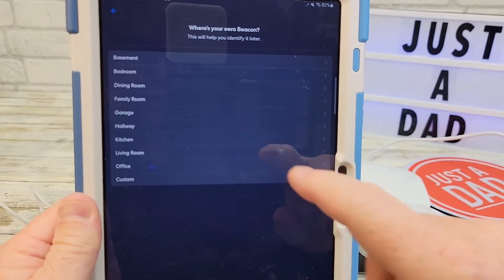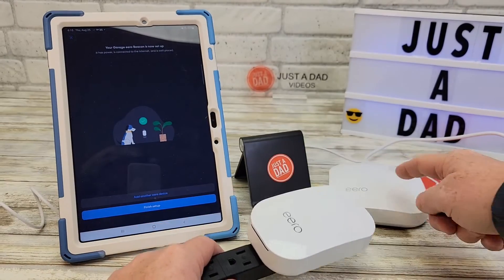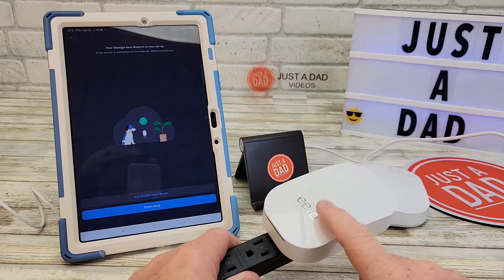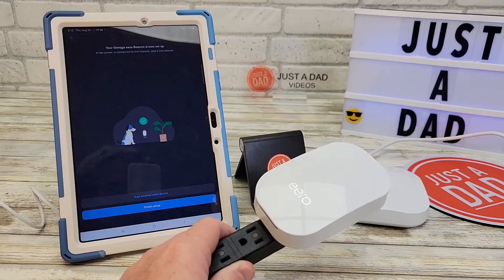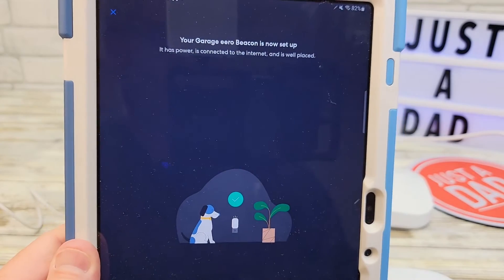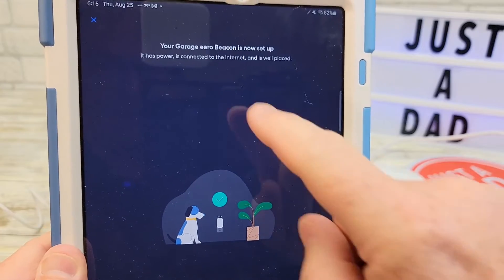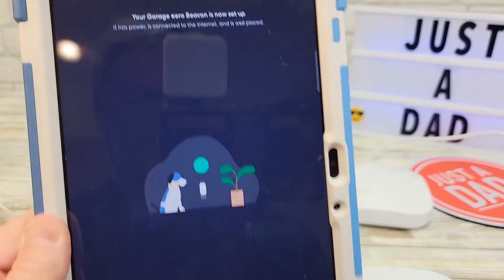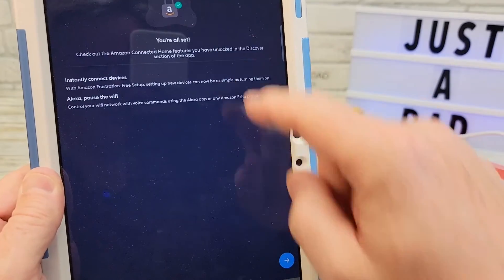Now it's going to ask me where it's located. I'm going to put 'Garage' — I'm simulating like I put this in the garage. I've got it close right now, but if I want to extend my Wi-Fi I need more coverage in the garage, so I'm going to be putting this there. That was pretty simple. It says your garage beacon is now set up — it has power, it's connected to the internet, and it's well placed. Hit 'Finish Setup' — you're all set.